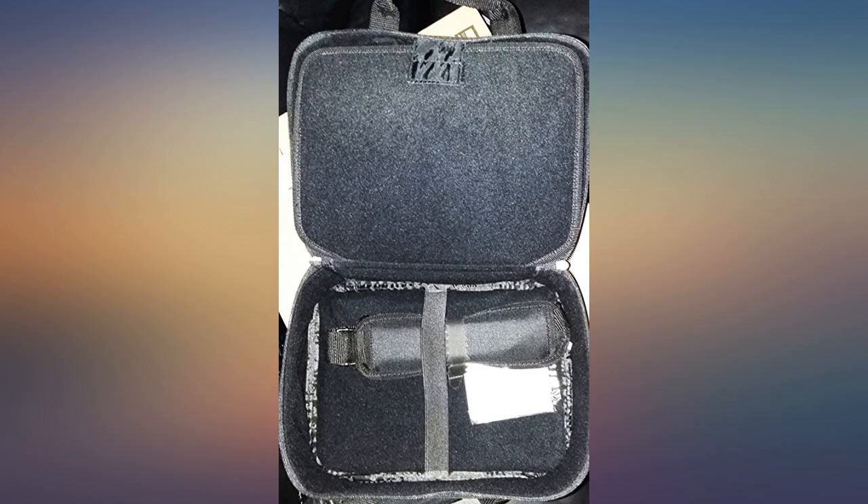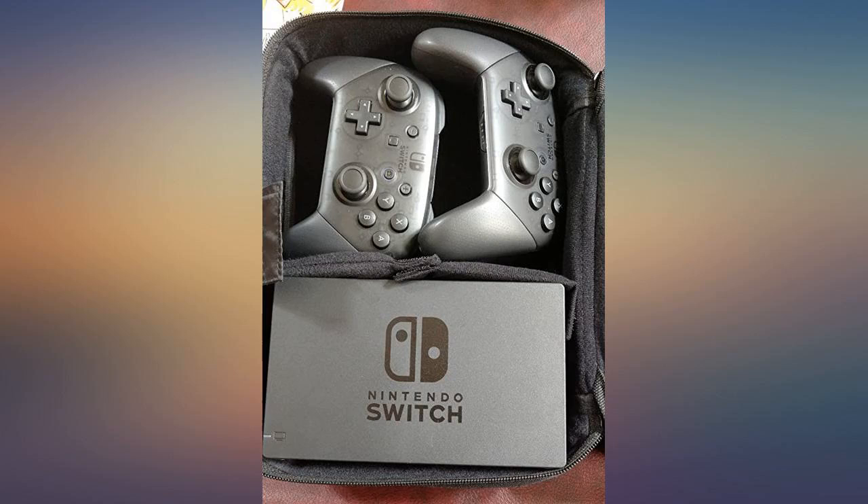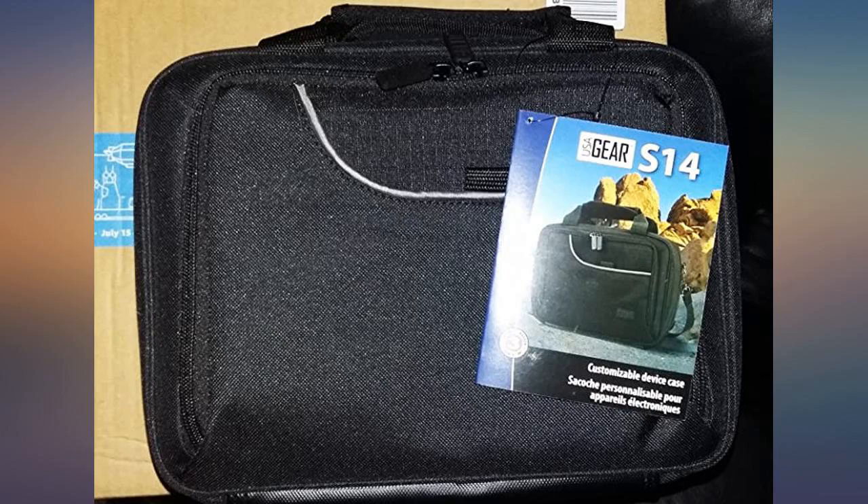I checked it out on YouTube for a review, went back for the photos once more, and was impressed with its construction and space. I decided to buy it. I have never been satisfied purchasing a traveler storage for a gaming system.